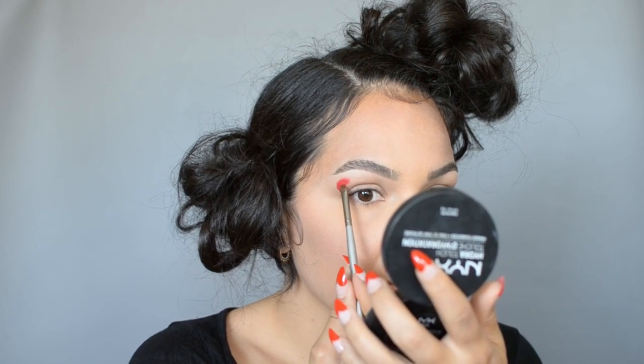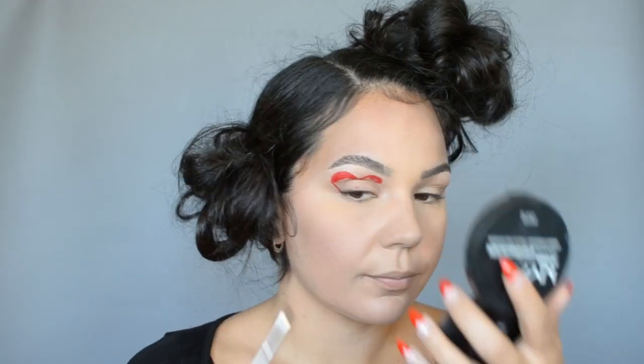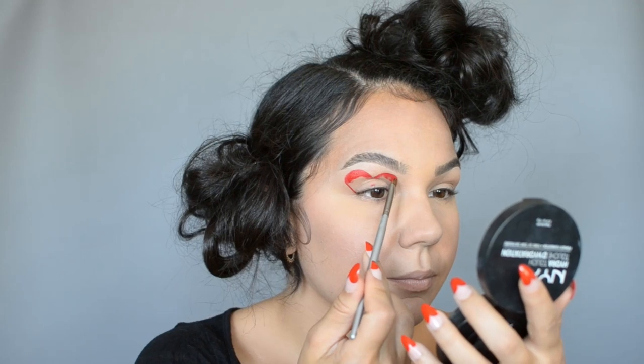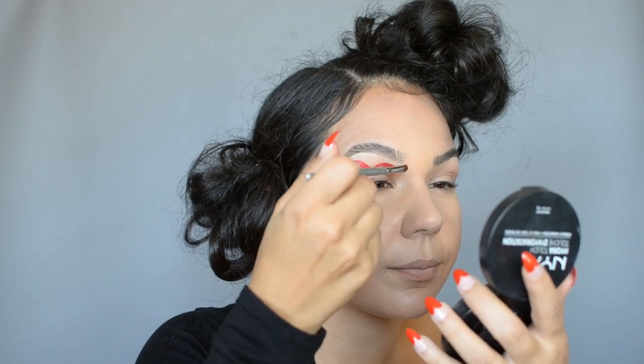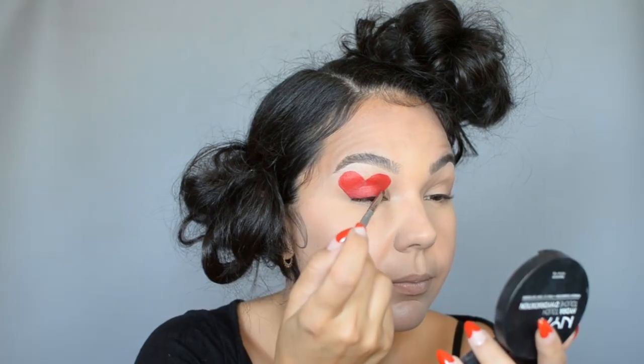I make sure to do that on both eyes just to keep the symmetry. Then I'm going in with a flat rounded brush and creating the tops of my heart, and once I'm happy with the shape I'll fill it in. I'm using a red matte liquid lipstick because the color payoff is great and once it sets it's gonna stay there all night.